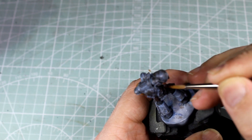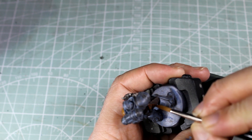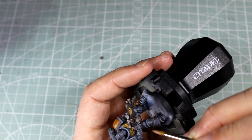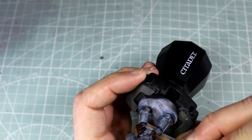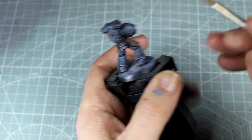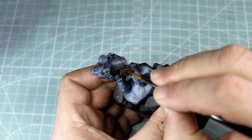Next up, we're getting the Mournfang Brown out to do our edge highlighting around the pouches on the belt, and like normal, putting in those lines just to make it look like it's had a little bit more wear and tear. The next little highlights, as usual, is our XV-88, just to do another set of edge highlights and to give a little bit more definition to those lines on the pouches that we've already done.